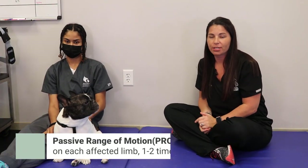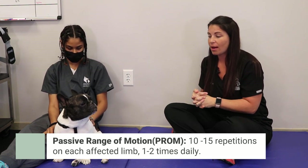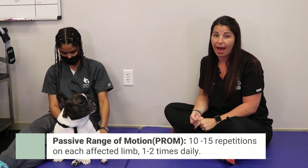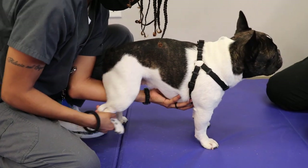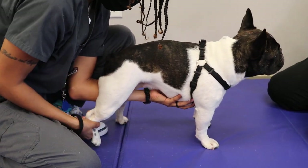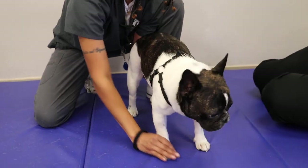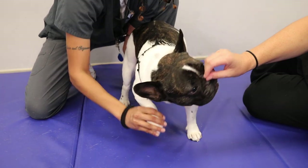PROM is passive range of motion. What you're gonna do is take the affected limbs — depending on what kind of surgery your pet had, you may need to do it to the front and the back legs — and put them in a bicycle-type motion as if they were riding a bike or simply walking forward. This is going to help with passive range of motion to make sure we keep all of the joints moving and they don't get too stiff.